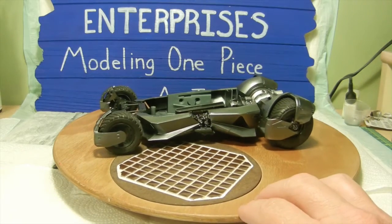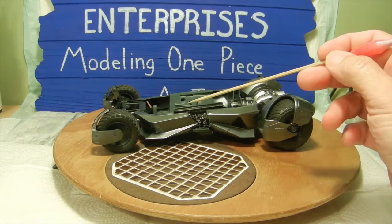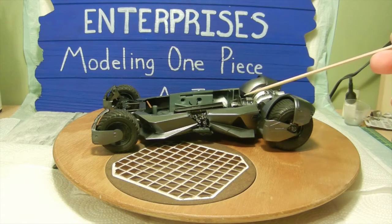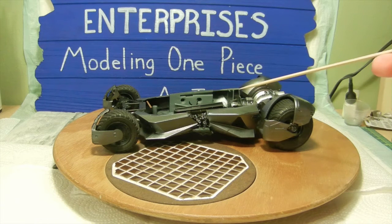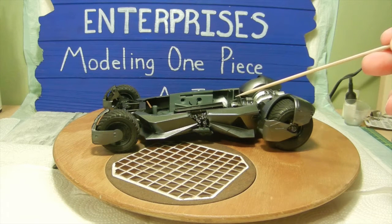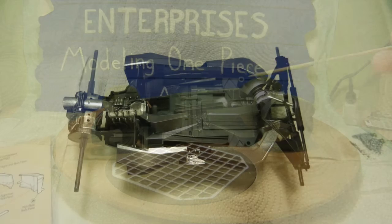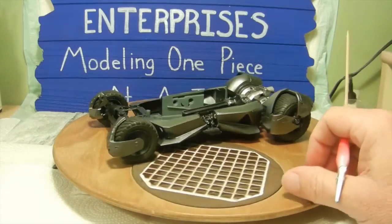Our next step was to put in the side panels on the front and rear side once we put the mid panels in place with the detail work, because we wanted to get back behind this part here with paint and detail work. Once that was done I went ahead and airbrushed gunmetal gray on the side panels for both sides of the vehicle. Then I dry fitted it at least two or three times just to make sure the part fitted correctly, and once satisfied we glued the parts in permanently.